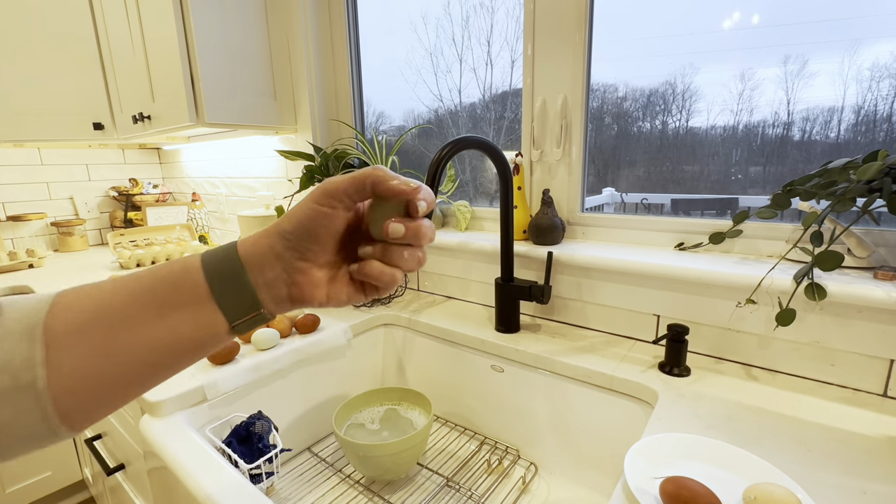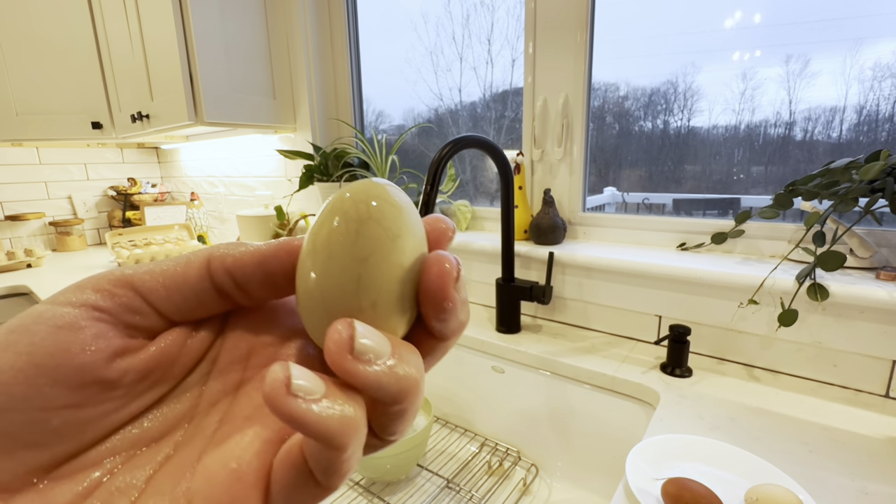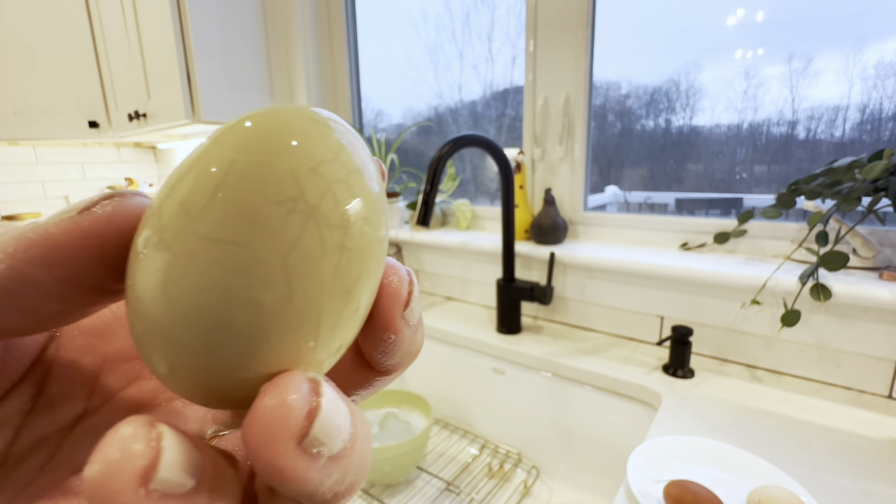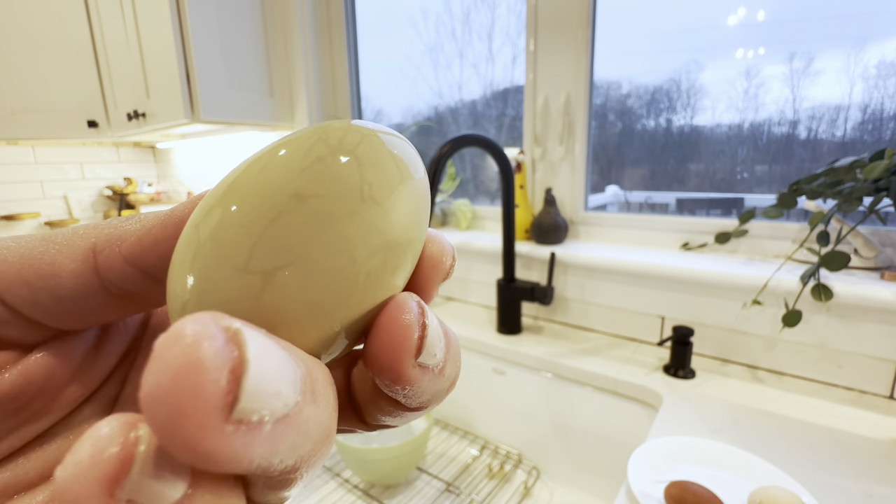Now we're back inside to get these eggs clean and stored. One thing to keep in mind: if you see a crack in the egg when you collect it, it's best practice to throw that egg out. Once there's a crack in the shell, it will let bacteria in, and if it hasn't been washed yet, that could be a problem when eating your eggs.